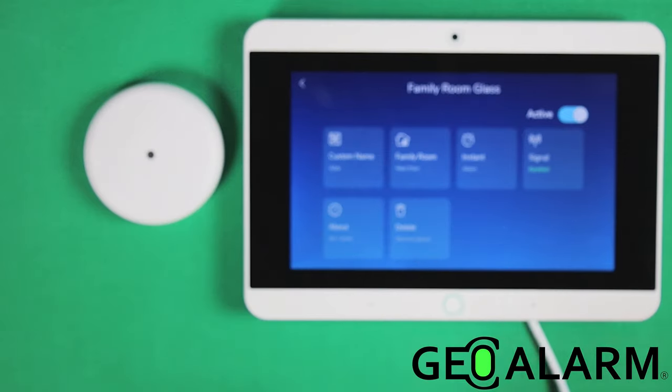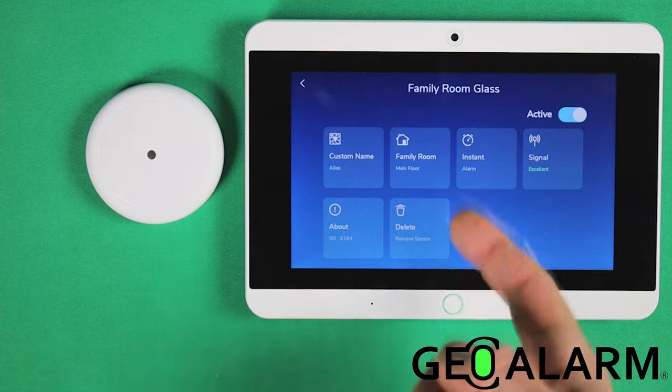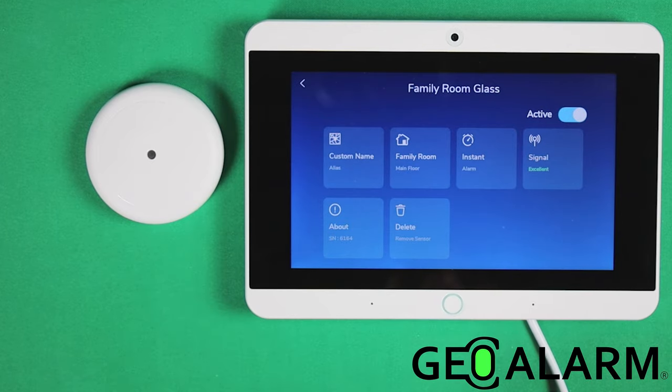It'll tell you where it's located, and if you want to custom name it, you can do so. It's an instantly triggered device, meaning as soon as it picks up glass break, it's going to go. There's an about section that will give you the signal strength as well, and then obviously a delete option.